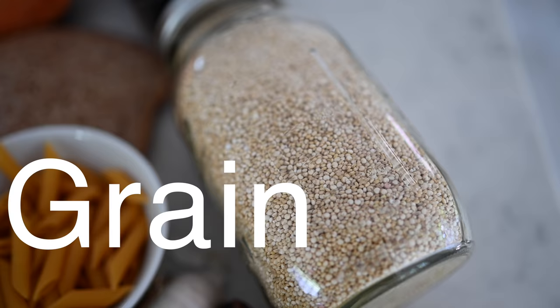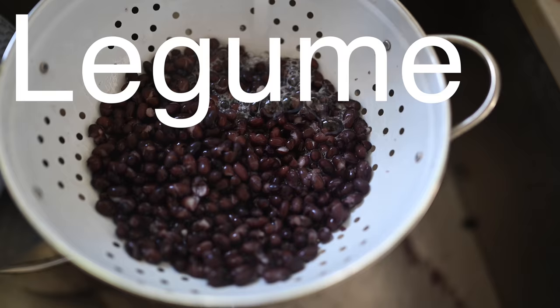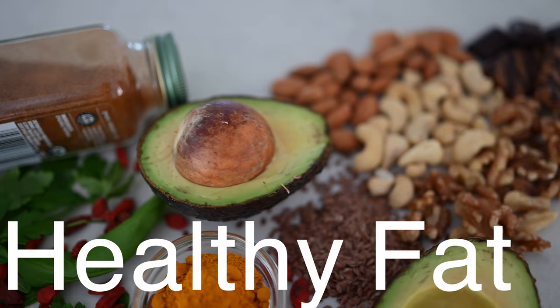To build a perfect plate or a perfect meal for your prep, you will want to include a grain, a legume, a veggie, a healthy fat source, and a spice — or maybe a handful of spices.